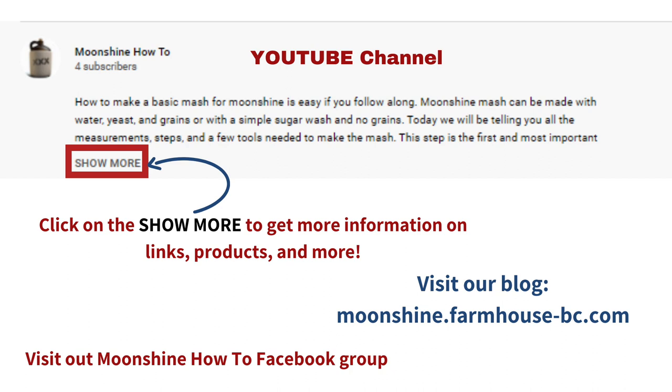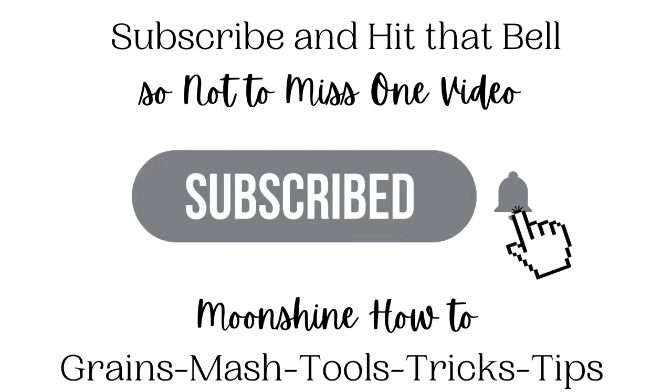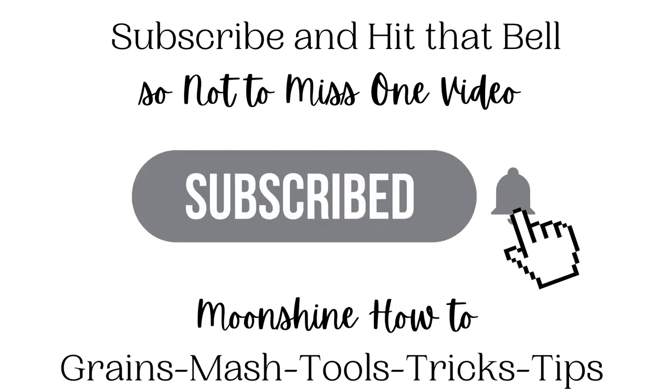Go ahead and check out the show more below this video. And as usual, share, like, comment, hit the subscribe, hit that bell for all notifications. This is Jersey saying see you on the next video. Bye.